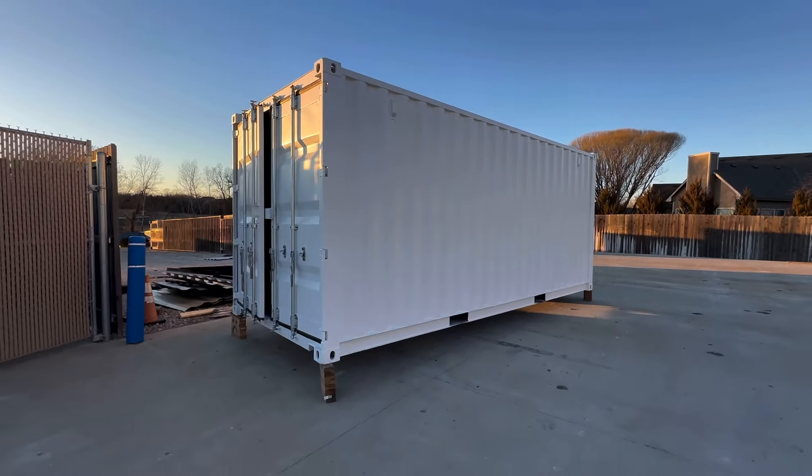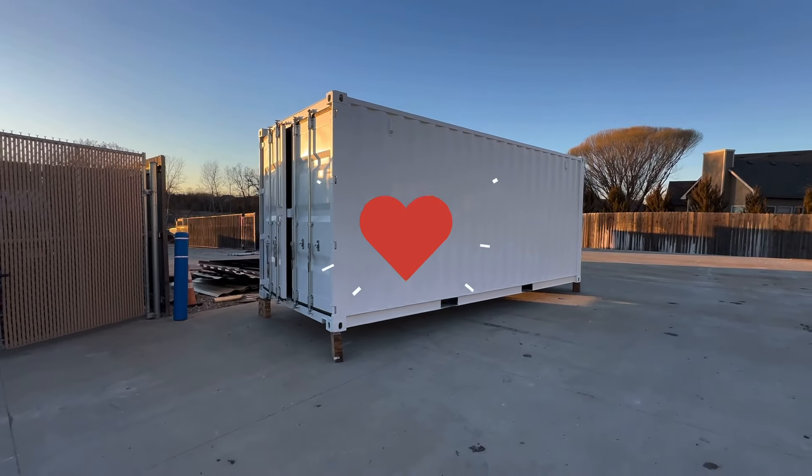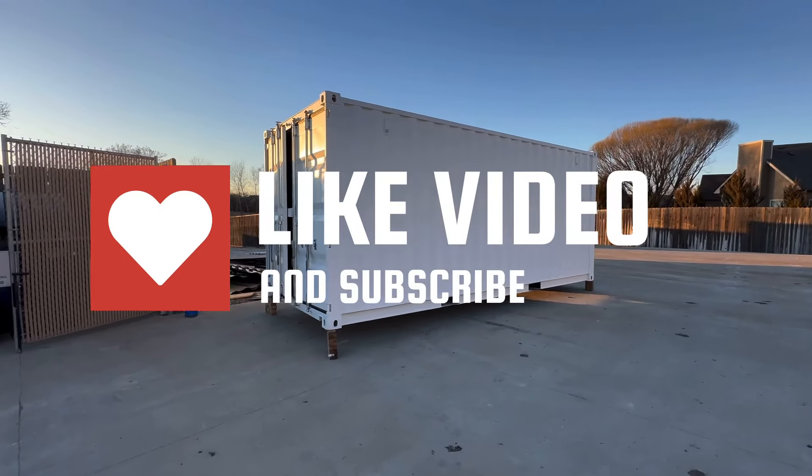If you want to paint a container, it's probably best to just buy a brand new container and paint it the color you want. Painting used containers, unless you're going to do it yourself, really doesn't make sense on our end. Thanks for watching — drop a comment if you've got any questions.